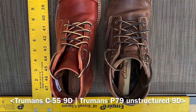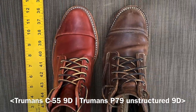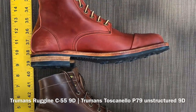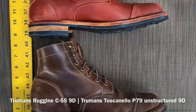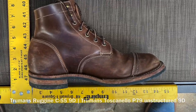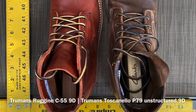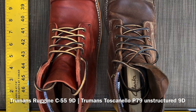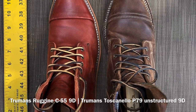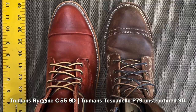Here we have two pairs of Truman boots in horse rump. The ones in the more brown leather are called Tuscanello horse rump, size 9, and I believe they're on the P79 last from back when Truman was making all the boots on the P79 last. The P79 last here is built unstructured, so the fit is very similar. Both are size 9, so they're about the same length. The main difference is the toe shape — on the C55 last on the left it's more pointed and almond-shaped, whereas on the P79 last it's more rounded.